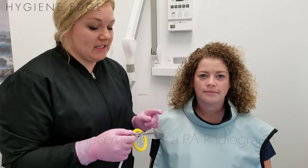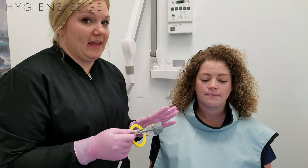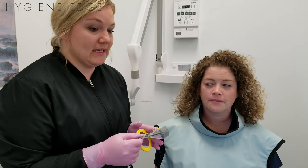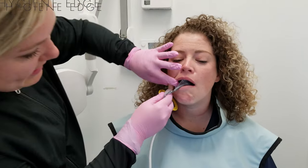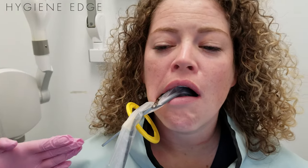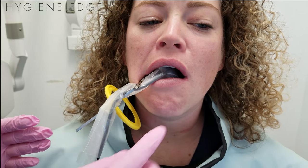One little trick for taking a digital or any kind of PA is don't be shy. The biggest thing I find when new people are learning how to take X-rays is they just place it in the mouth and tell the patient to gently bite or gently close. When that happens, the film goes at an angle and a lot of times you'll miss your target apex. So what I always recommend is place the film where you want it and then have the patient close.